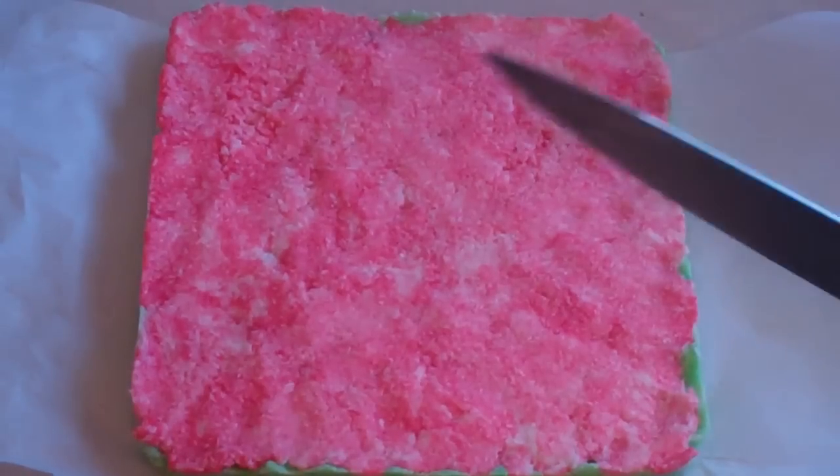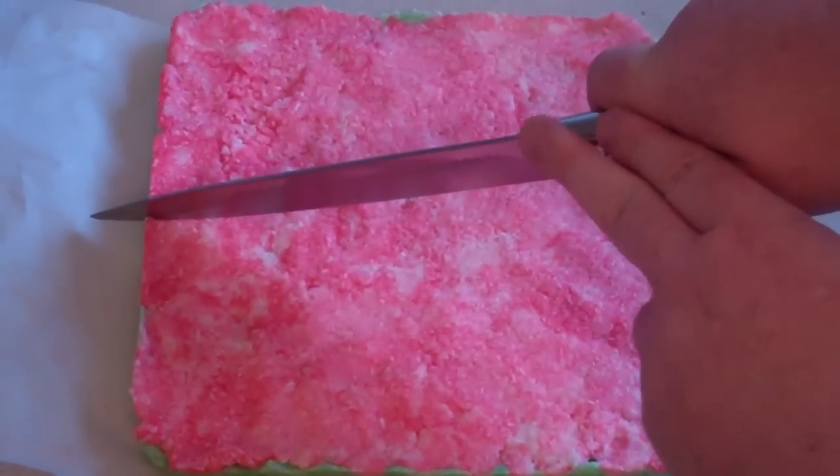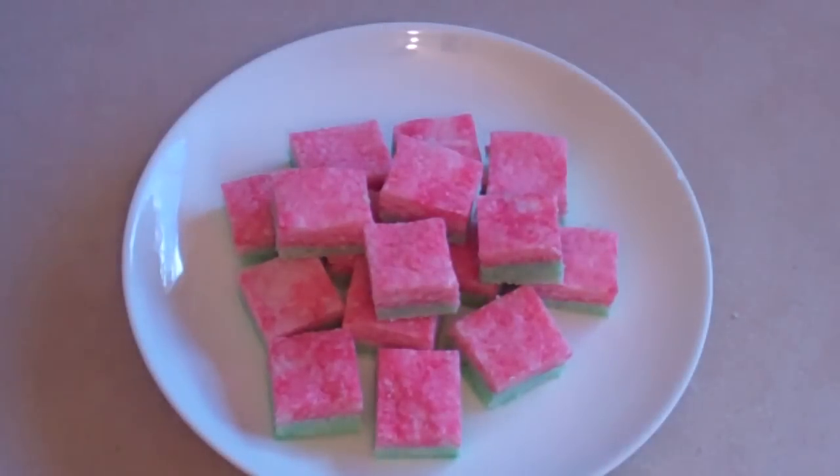Alright, that was in the fridge for a couple of hours. I'll just cut it into slices. There you go. Awesomeness.